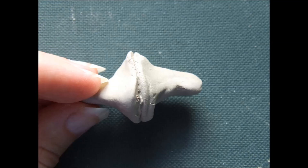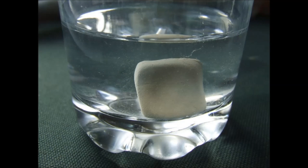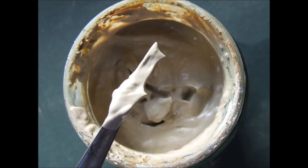Slip is clay that has been wetted down until it has a high moisture content, and either a smooth or runny consistency, depending on your use for it. Just adding water to a chunk of clay won't produce slip, however, as compacted clay is surprisingly hydrophobic.